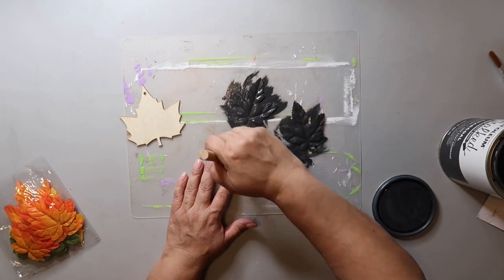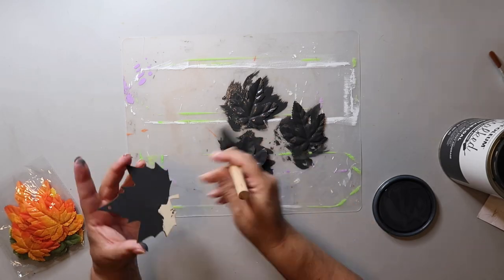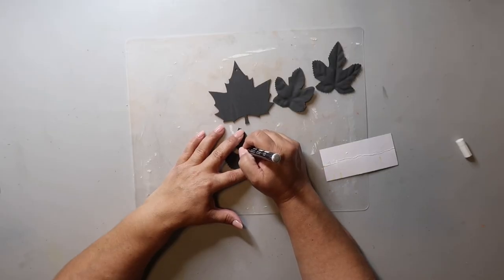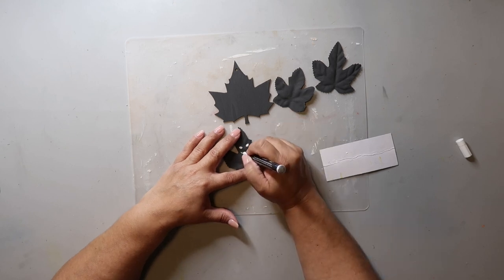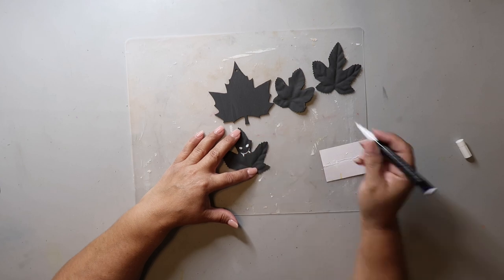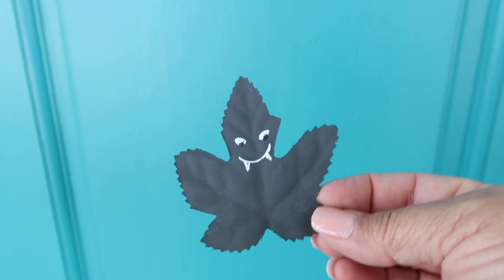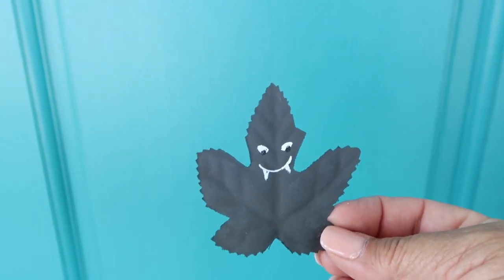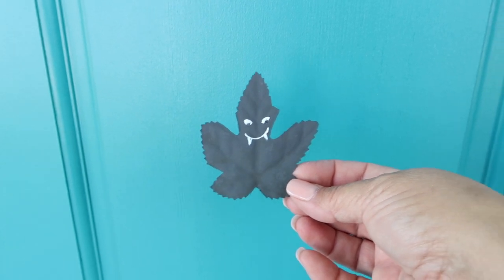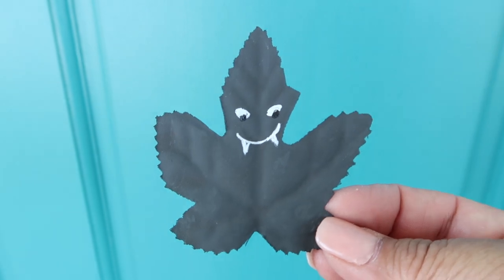Since the leaves are fabric, the paint does soak through, so I'd suggest giving it a light coat as you can always go back and add another coat if needed. To finish it off, I'm taking a pink pen and adding in the eyes, mouth, and of course my little vampire bat will need fangs. I did go back in with a black paint pen to add a little dot on each eye just so it looked more like an eye, and the little fangs look super cute.